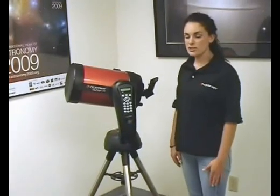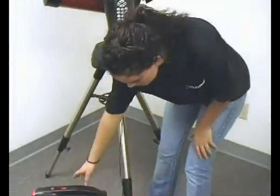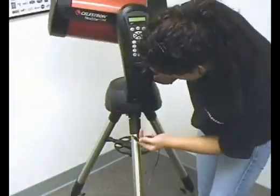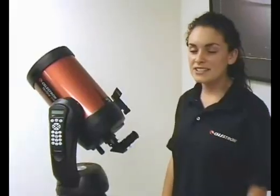Next, we are going to attach our 90-degree diagonal. We are going to use the metal part and loosen the knobs, put it all the way in, then tighten the set screws all the way. And last, we are going to attach our 25mm eyepiece and do the same thing — tighten the knob. And we are ready to begin alignment.